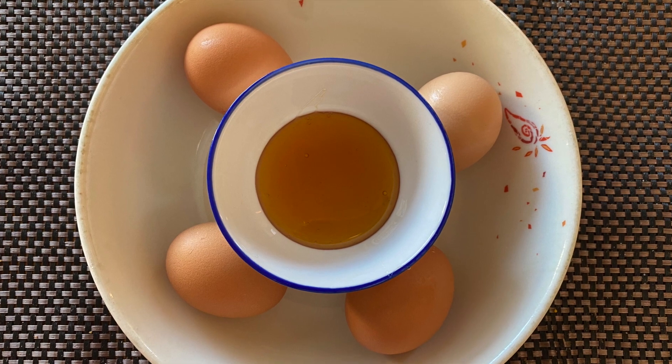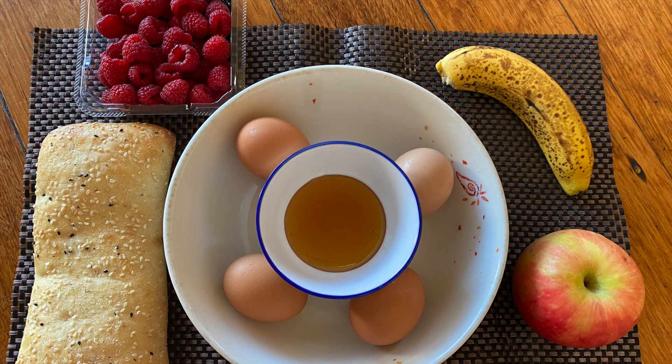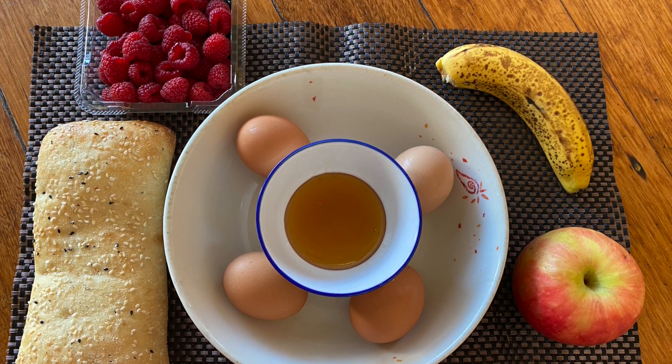So I am very willing to start. Let's start! The main ingredients are egg, honey, milk, and bread. I am also going to add fruits for garnish and side dishes.